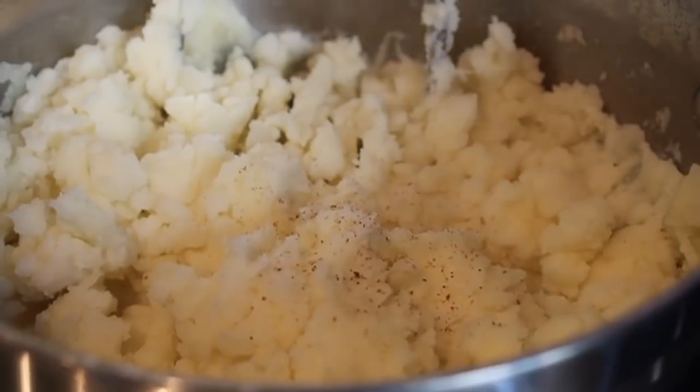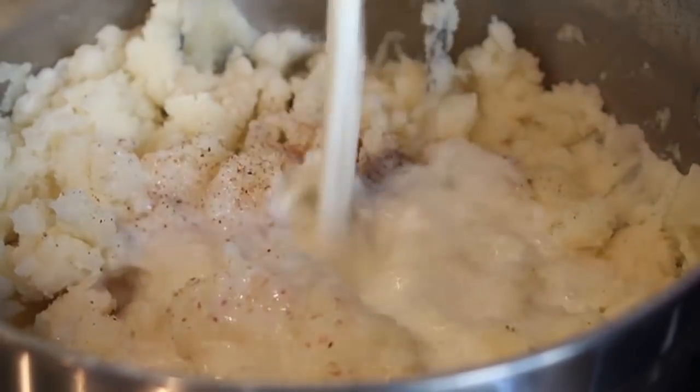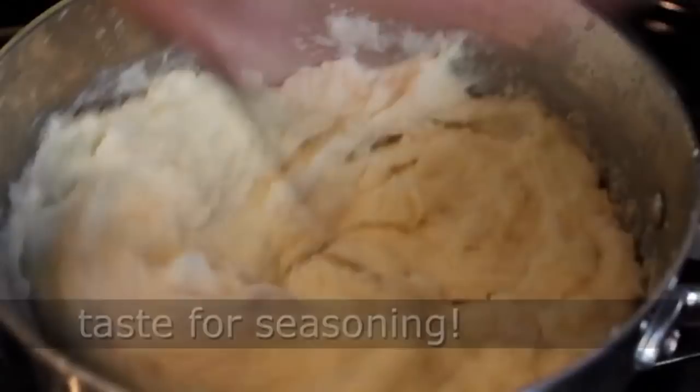And after you smash that nice and smooth, we're going to season that with some freshly grated nutmeg — we like that instead of the pre-ground. We also need some salt and black pepper, a little cayenne, and a nice big splash of milk. Then we're going to mix and mash that until we have a beautiful, smooth, creamy mashed potato mixture. And that's going to be our topping.